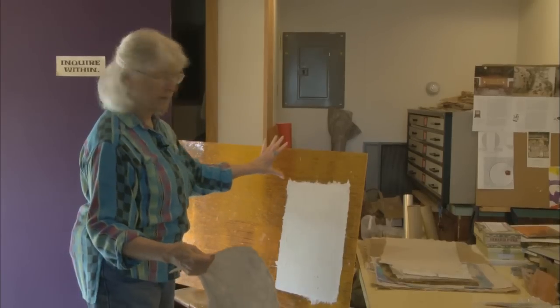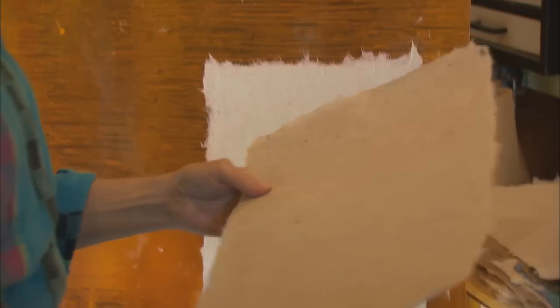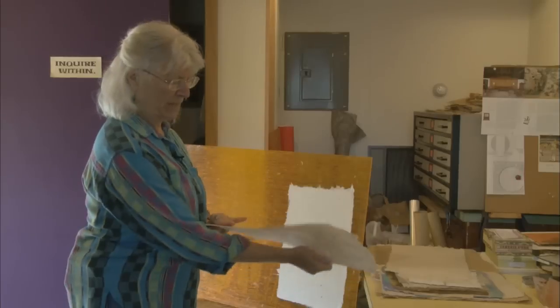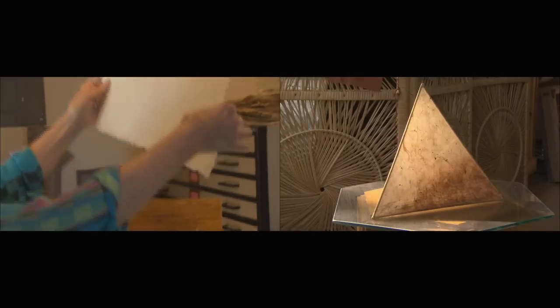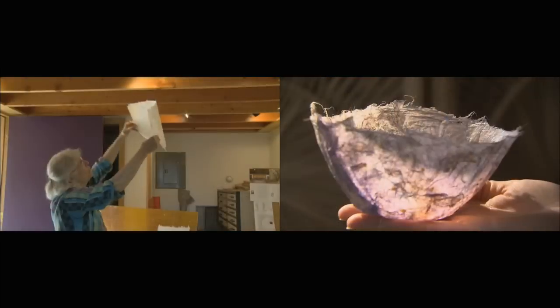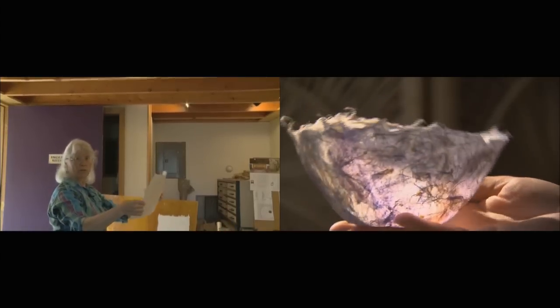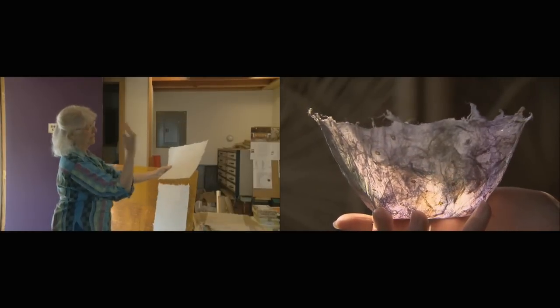It is shiny on one side because I had it on the shiny Plexiglas, and on this side it's the fiber. I like that combination of shiny and matte, and I like the translucency of it. It's not transparent, but when you hold it up to a light or to the window, you can tell that there's light coming through.